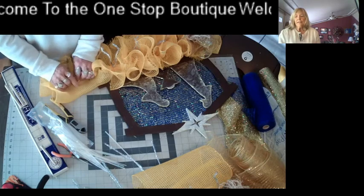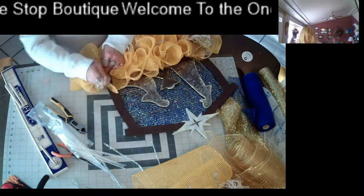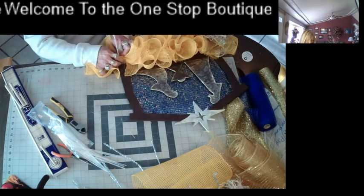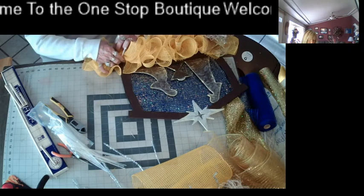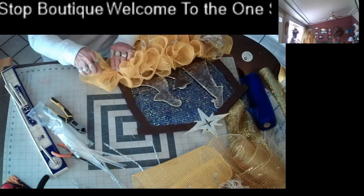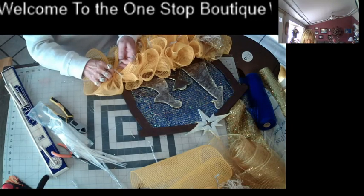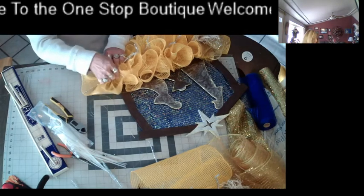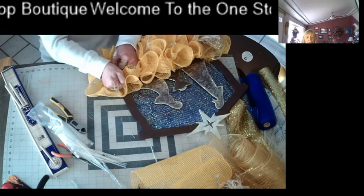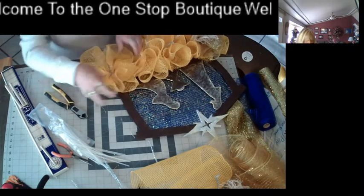I went to the doctor today and he said my thigh is healing up really good, so I don't have to go back, which is nice. So I got that first dark yellow on there. I thought that would give it the base color of the hay. Just kind of fluff them out.